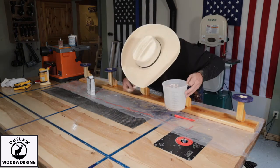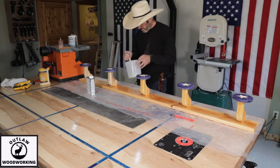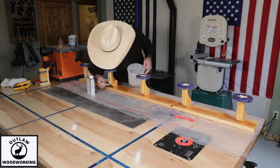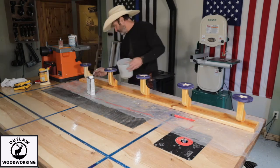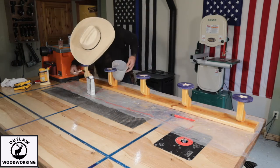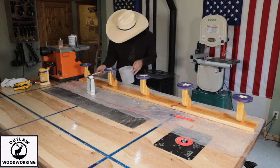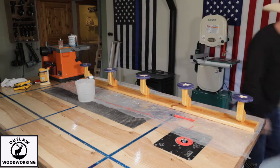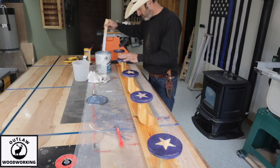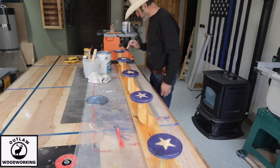It kind of had a cool look. This is probably one of the crazier things I've built — this is the outlaw style hat rack. I oil the whole piece. I kind of like this Watco oil. I've done a few pieces with it and liked how it looked. It really looks nice when you have contrasting colors of wood.